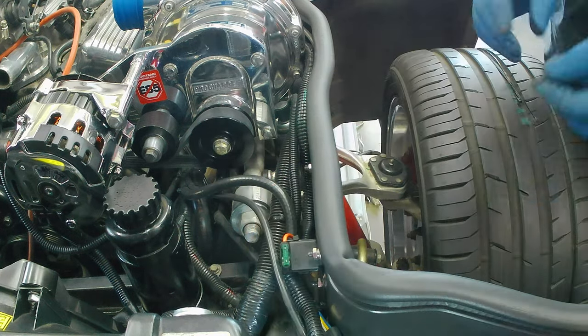Alright, now we've got everything all rewired. I'll show you in a second - I want to check it out and make sure everything works.